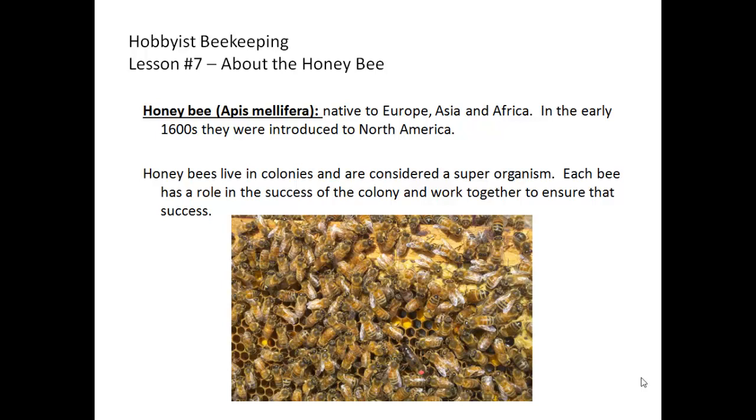There are currently 28 subspecies, and all are cross-fertile, which has resulted in significant cross-breeding when subspecies are located near one another. Honeybees live in colonies, and because of their inability to survive individually, are a unique organism identified as a superorganism. Each bee has a role in the success of the colony and they work together to encourage that success.